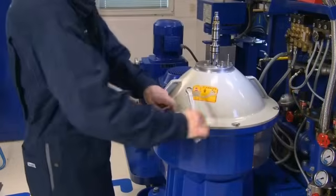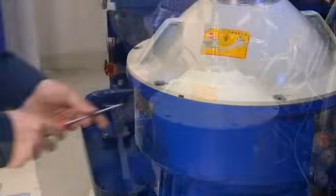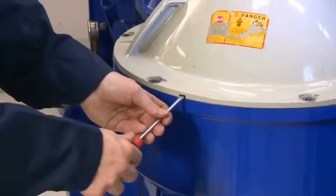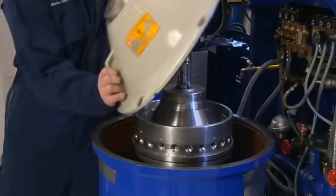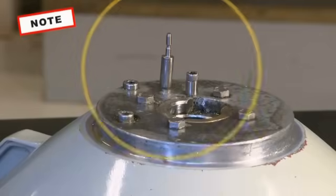Remove the screws securing the hood. Loosen the hood with the screwdriver in the grooves. Lift off the hood and lay it onto the floor. Be sure to protect the pin from any damage.